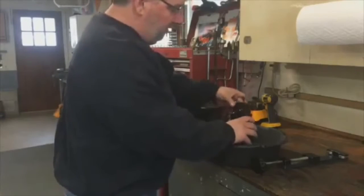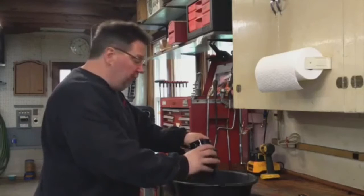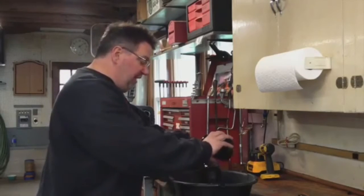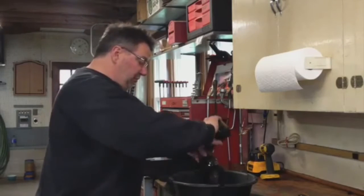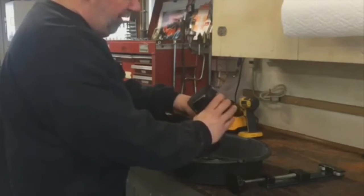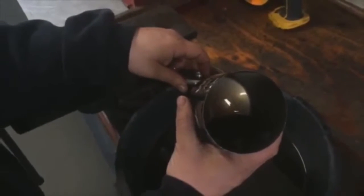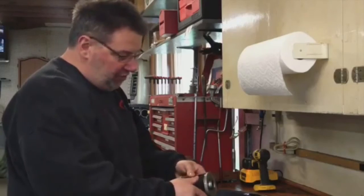Now we have the oil filter cut apart, so we're going to peel it apart and pull out the actual filter element. One of the most important things to look for is shavings at the bottom of the can. We pour the oil out onto the filter and then inspect the bottom of the can — there's just normal what I call metallic paint, which is just a small amount of metal shavings inside the filter.